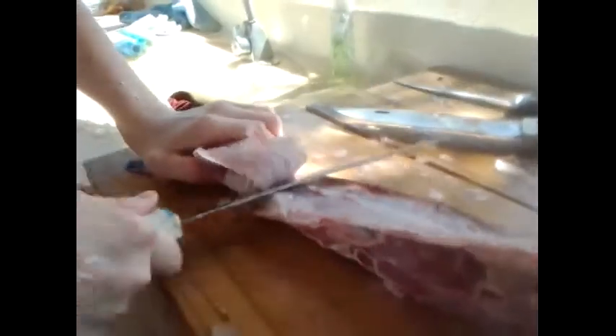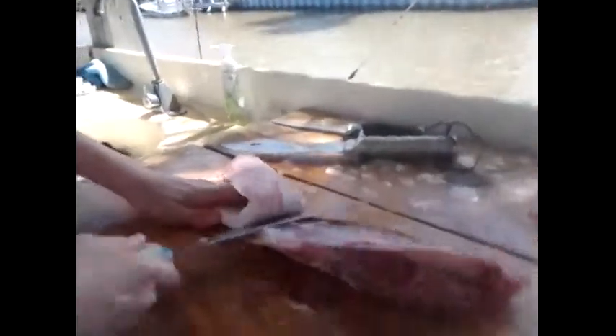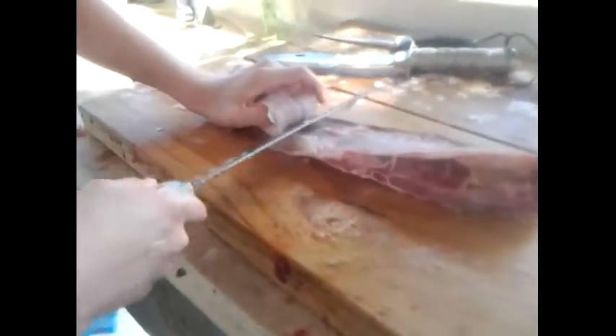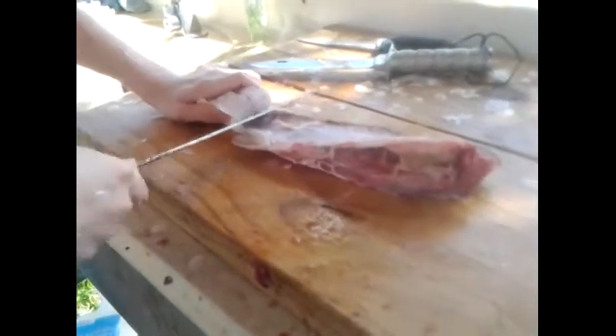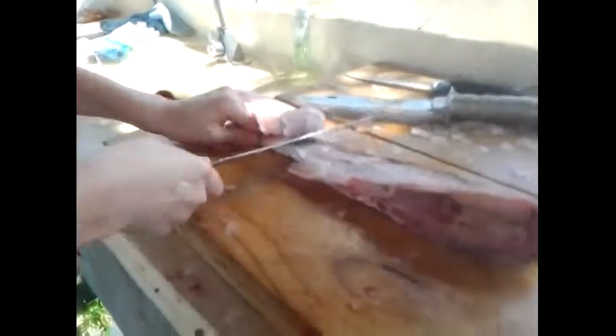They give great fights, even the smaller ones. Getting into some bone right there — stay right above it, right along the bone. Come all the way down to the tail. Once the meat starts to run out, just cut it off.